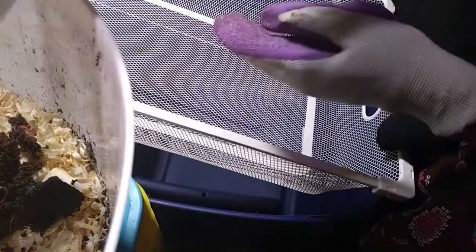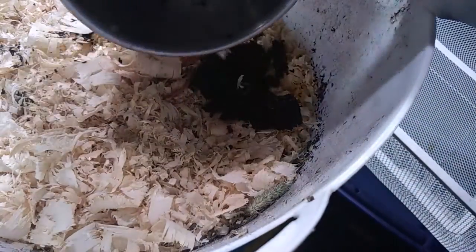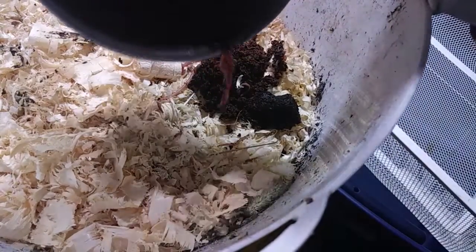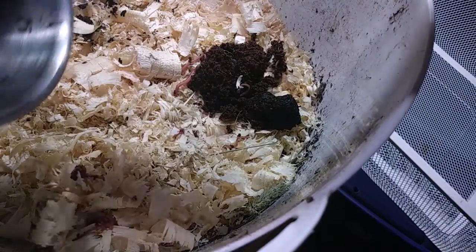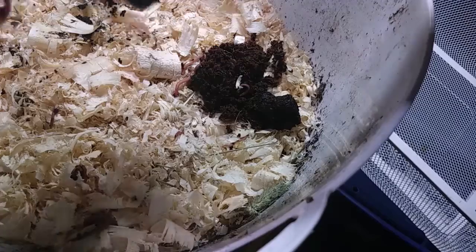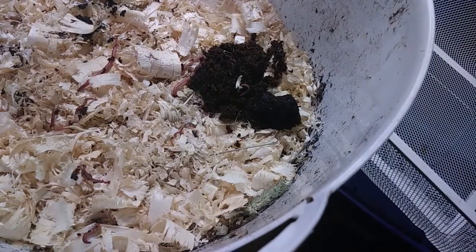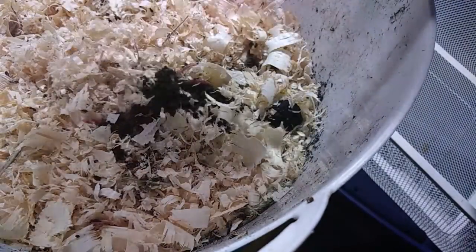I've actually already cleaned out one of my bins — sorry, my lighting is probably terrible. These extra worms have been waiting for me to finish the other two bins so they could all be put into brand-new fresh bedding together. Got some wood chips on top. Whichever ones I find while sifting will be tossed in there.